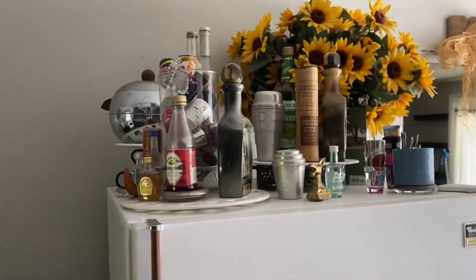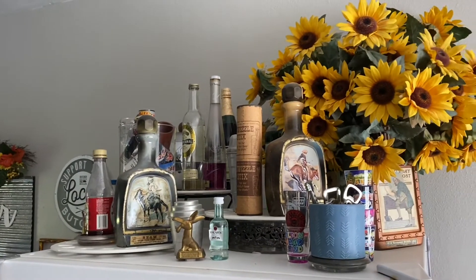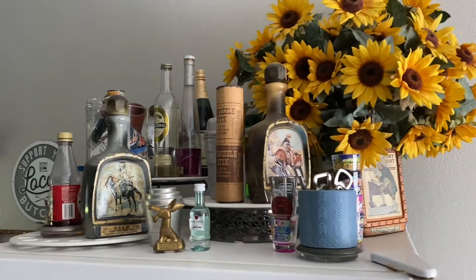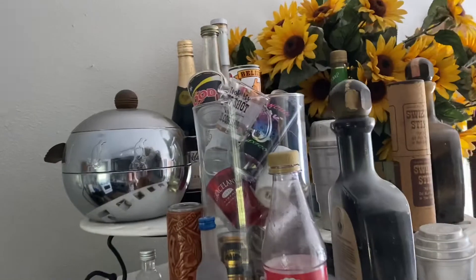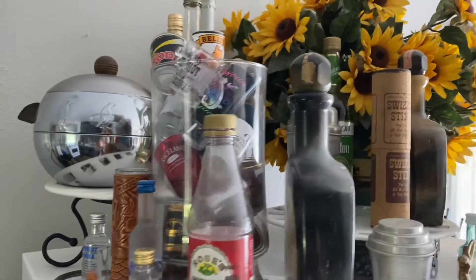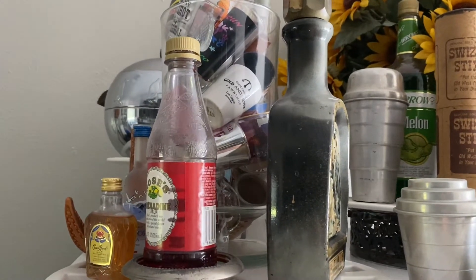Here's our little liquor supply. It looks dusty so I need to dust. I'm not a liquor drinker - maybe a margarita every once in a while or a pina colada. Here's our shot glasses from traveling. We always pick up a shot glass and I have them in just this clear glass - a vase, if you will.